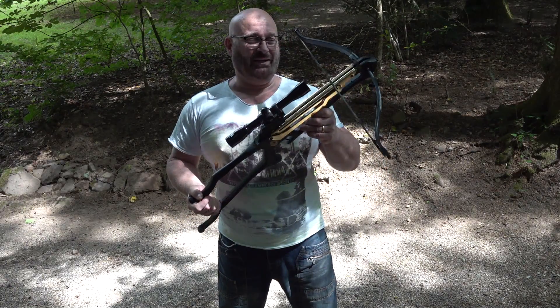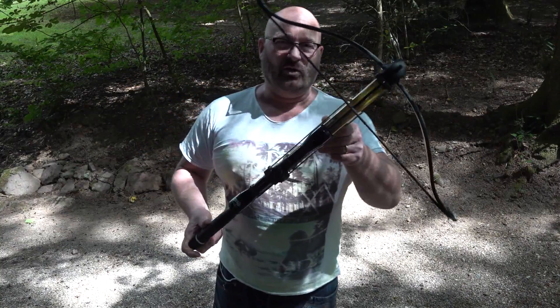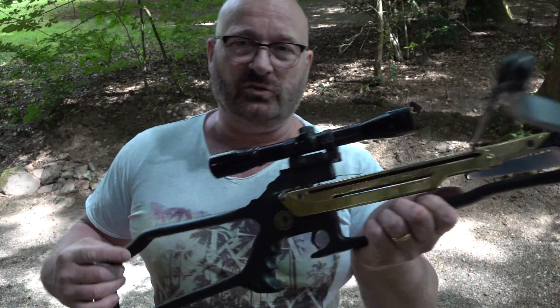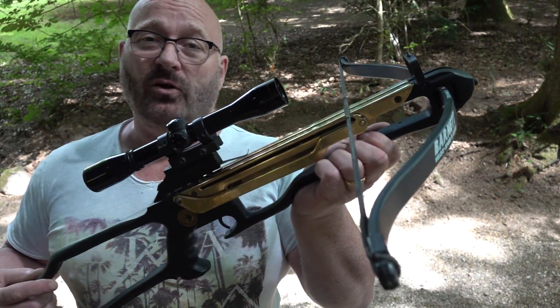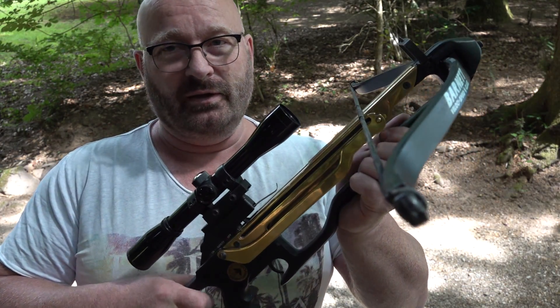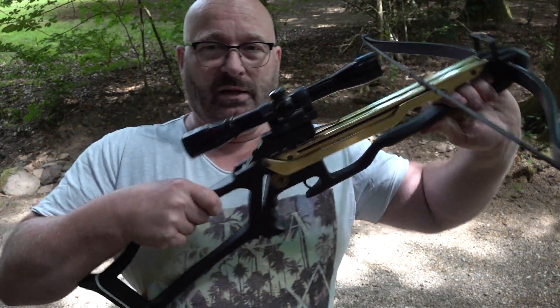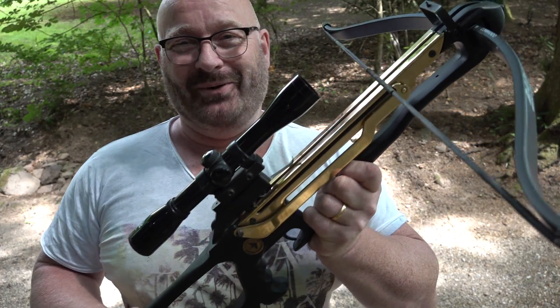Hello and welcome to the Slingshot channel. Today I want to show you a very iconic and groundbreaking crossbow design that has been almost forgotten because it's out of production now for probably longer than 20 years. The Barnett Commando Brake Barrel Crossbow.